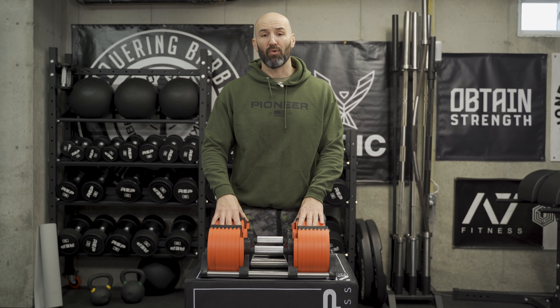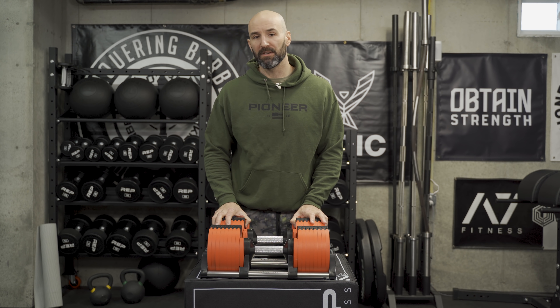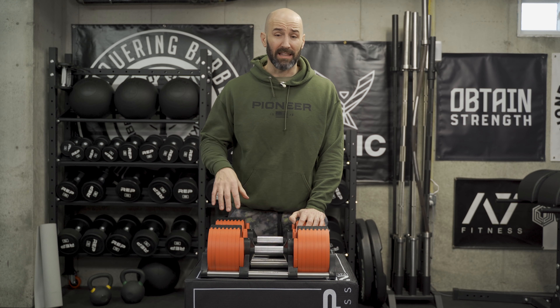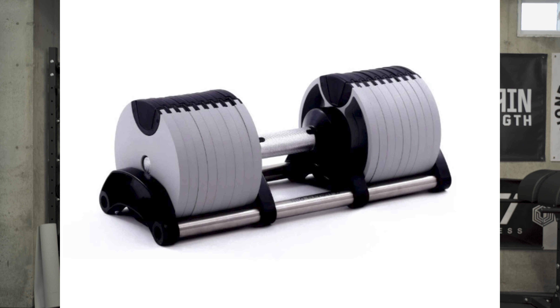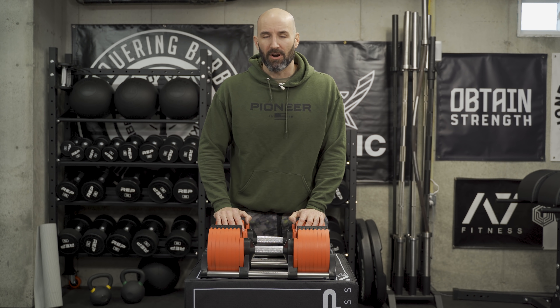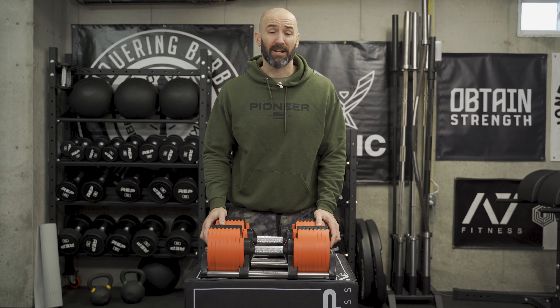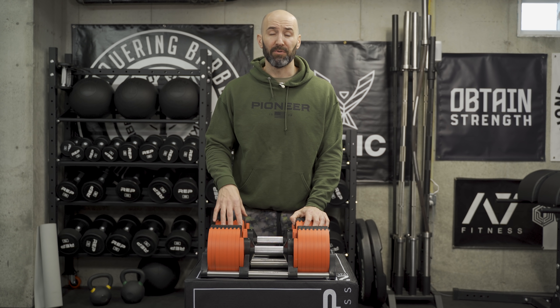These ones in particular are the red color — at least they tell me they're red. They look more like a blood orange to me, but your boy is colorblind. There are other colors though: black, green, and white, which actually looks more gray to me. And it's all the more cool that I got sent these for free for review from Urban Fit, who is an authorized reseller of Nüobell.